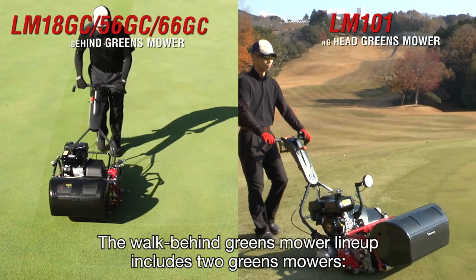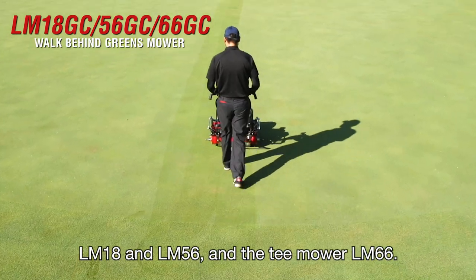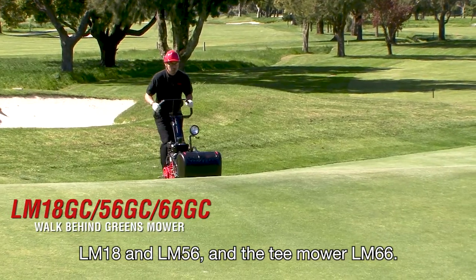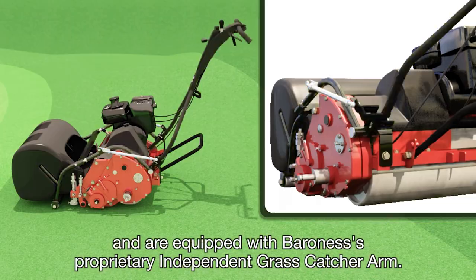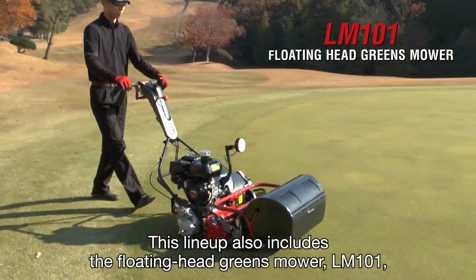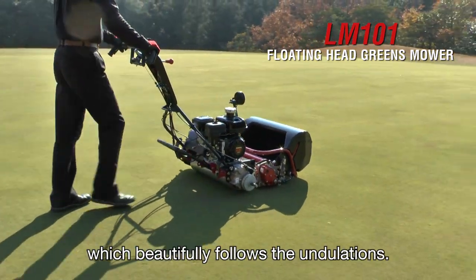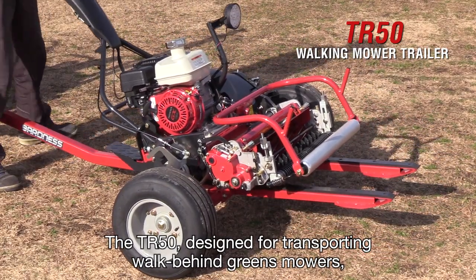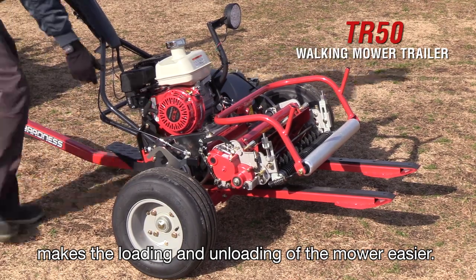The walk-behind greens mower lineup includes two greens mowers, the LM18 and LM56, and the T mower LM66. All of these models are a fixed head type and are equipped with Baroness's proprietary independent grass catcher arm. This lineup also includes the floating head greens mower, LM101, which beautifully follows the undulations. The TR50, designed for transporting walk-behind greens mowers, makes the loading and unloading of the mower easier.